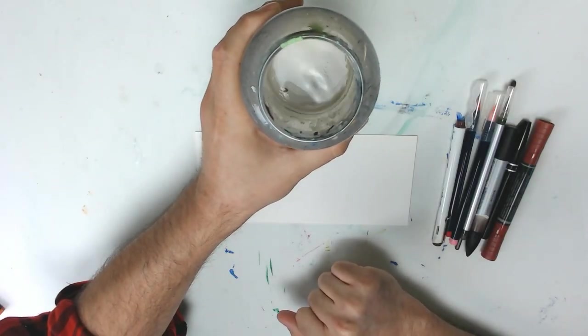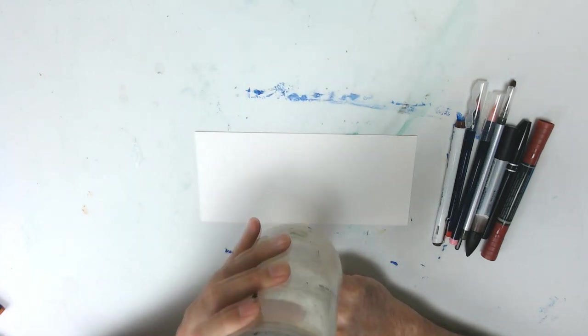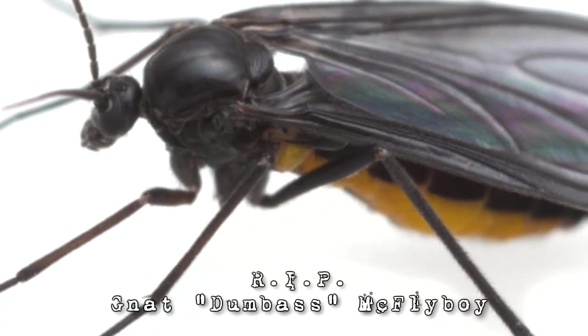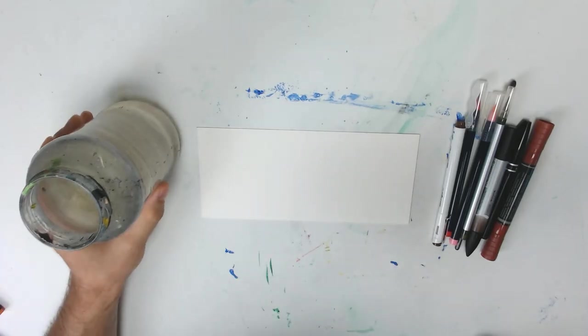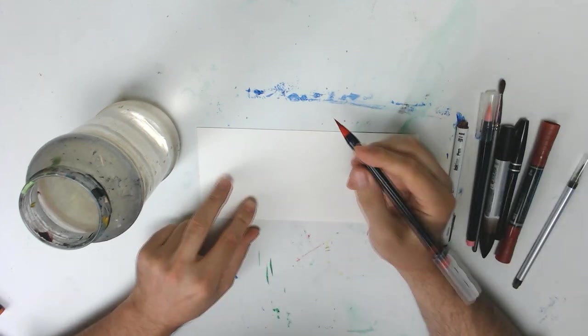I got a little gnat in my water. He's already dead though — I didn't murder him. But in his memory... that's a spider. But we're gonna keep the little gnat in there. We're gonna paint this thing in his memory. He fought well to get out of that completely dry jar, you idiot. Gnats are dumb.